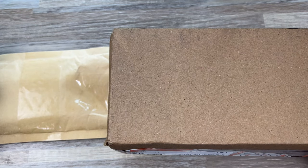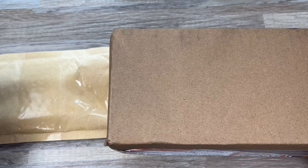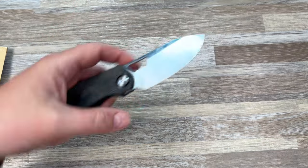Hey guys, Kev here, and I have a couple packages to unbox for you. This one here is from Sticker Mule — get into that one real quick. I'm using the Growler from Devo Knives, the prototype.